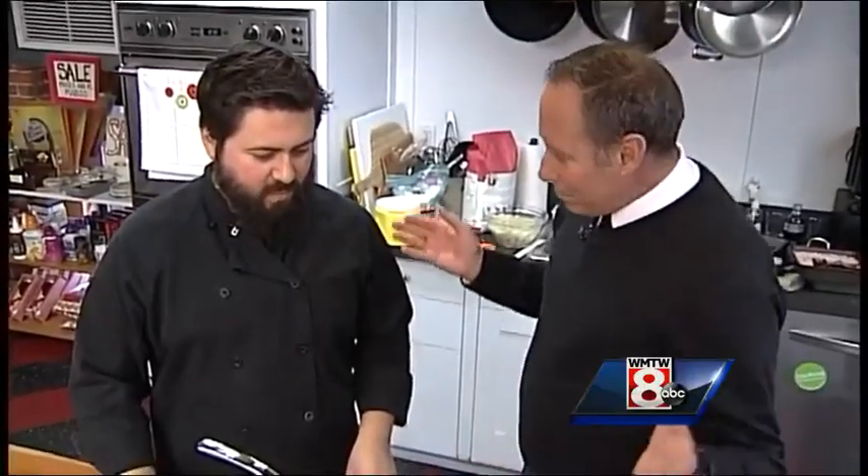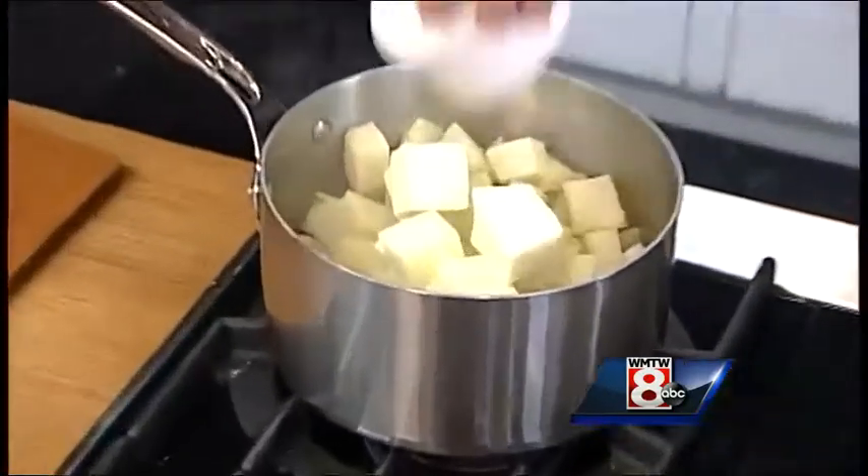We've drained them and now we're going to add the butter and the sour cream. This was about two and a half pounds of potatoes — about half of a five-pound bag. For that, one and a half sticks of butter. We're going to add it in while it's hot and just let them start melting.